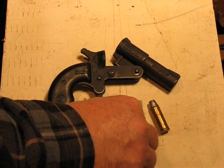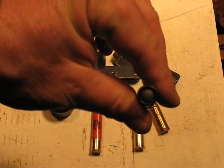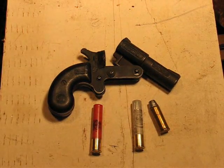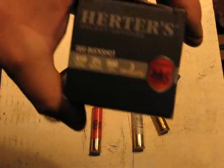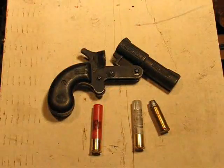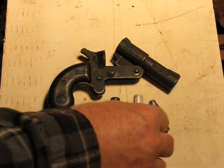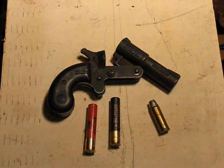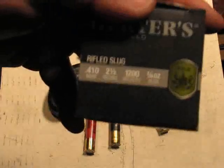This one is a Buckshot load, and it's Herder's brand. 2½ inch, triple-aught buck, 3 pellets. This one is a Slug, also Herder's brand. 2½ inch, quarter-ounce slug.